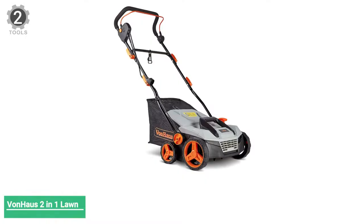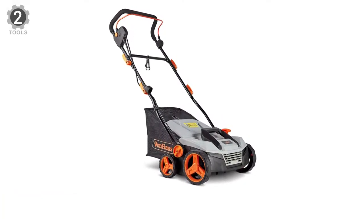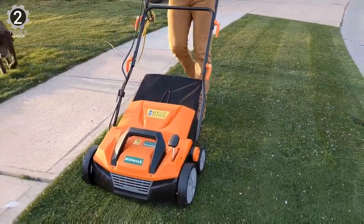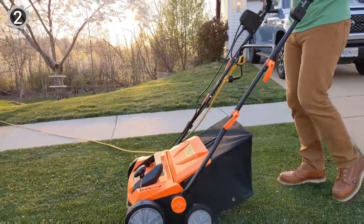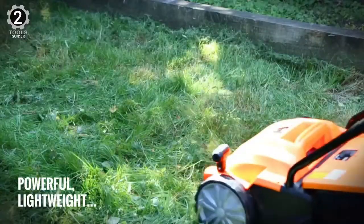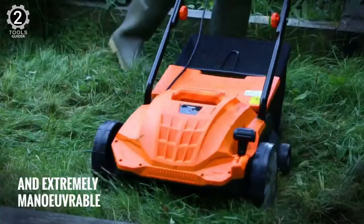Number 2: VonHaus 2-in-1 Lawn De-Thatcher and Aerator. The VonHaus 2-in-1 Aerator and Scarifier easily removes thatch and moss, aerates the soil, improves water drainage, and helps you achieve a healthier lawn and soil. It has a 1500W motor that effortlessly removes any kind of debris from the grass and aerates your lawn. It's fairly lightweight and easy to move around as a result.